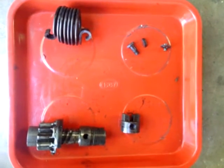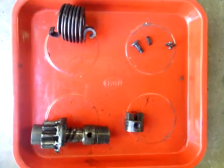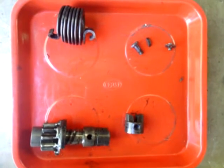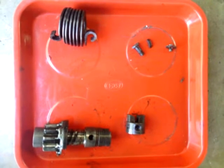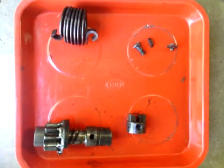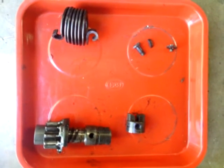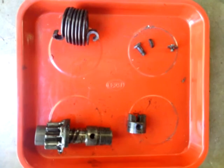I recently had the Bendix come off the starter motor of our 1928, and these are the only items that were salvageable on the starter when I removed it. I now have to attempt to get the remaining bits and pieces out of the bell housing, so this is how I'm going to do it.